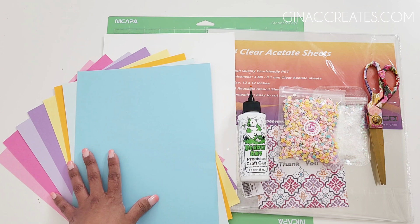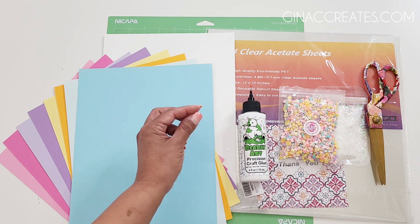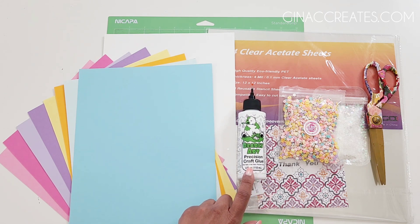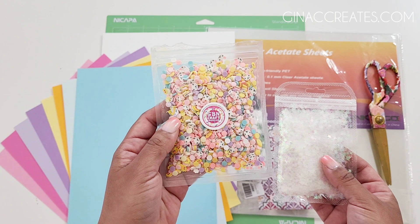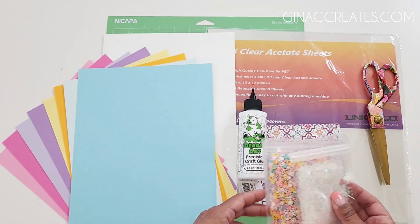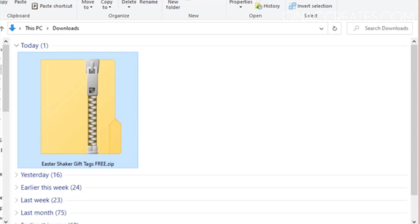Here are a few supplies you will need to get started. You're going to need some colored cardstock in Easter colors, some white cardstock that's 110 pounds. I'm using the Barely Art precision craft glue, and of course you'll need your shaker elements. I'm using some polymer clay decorations and then some chunky glitter. You're also going to need some acetate sheets.